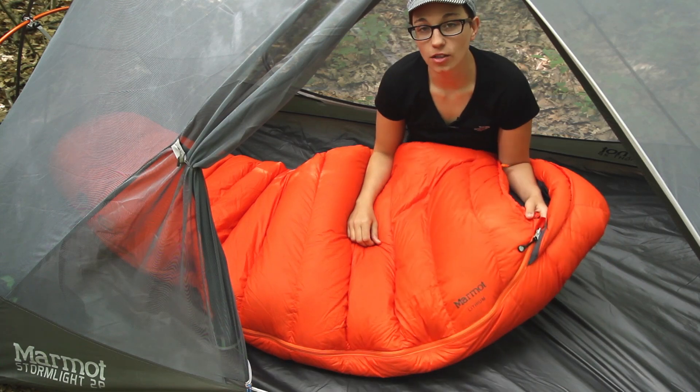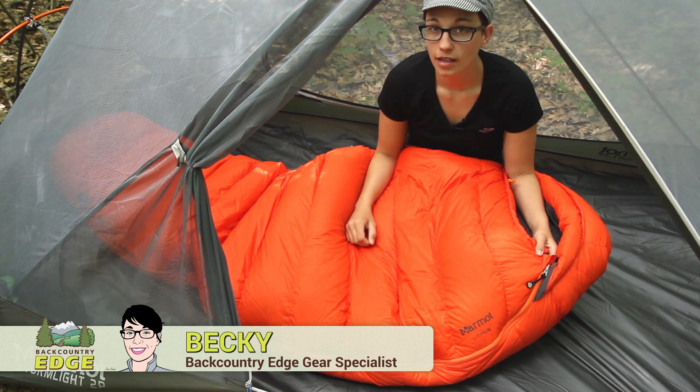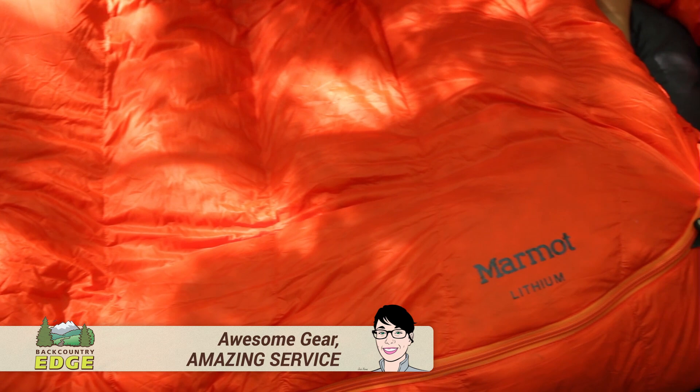We are taking a look at the Lithium sleeping bag by Marmot. This is a zero degree bag, so it is going to be great for someone who is looking for a cold weather sleeping bag that is made with really high quality materials and that is going to be ultra compressible and very lightweight.